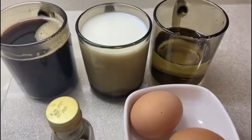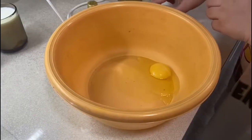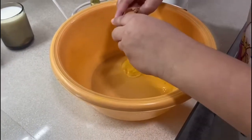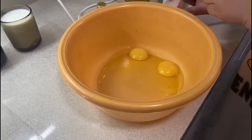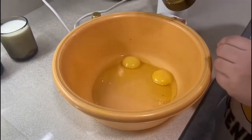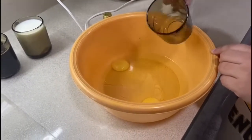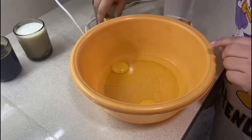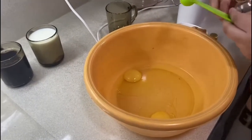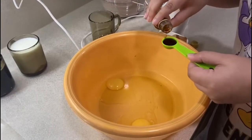So now I have the wet ingredients and I will be putting them in a bowl. Firstly I will take two eggs and crack them into the bowl. After I've cracked the eggs I will add in some oil. I will also add in some vanilla essence — about one teaspoon — just for some flavour, and it makes it smell really nice as well.